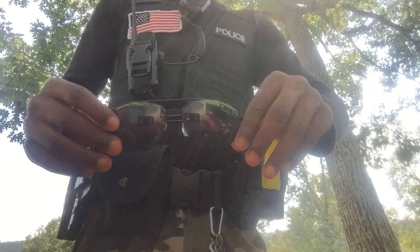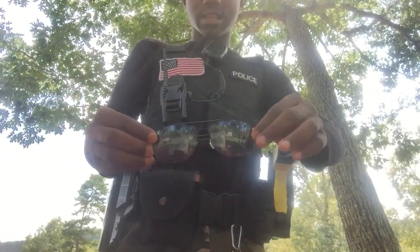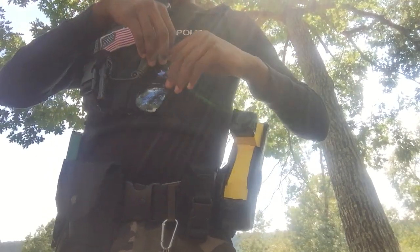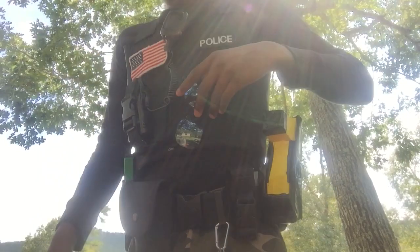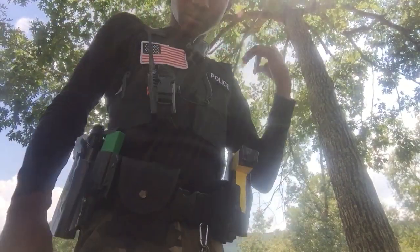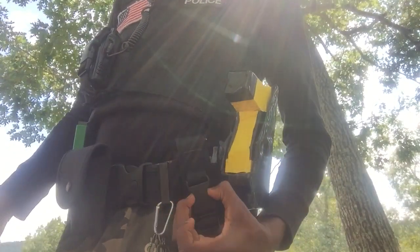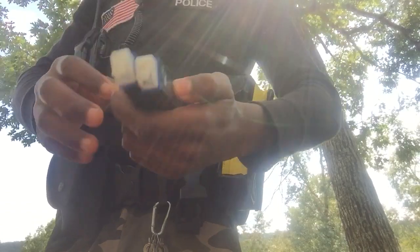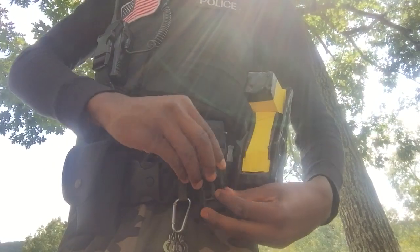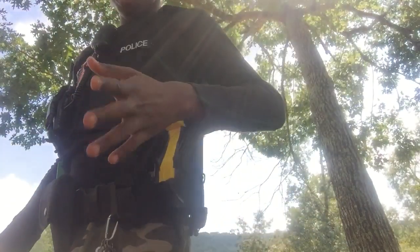First, I have my shades right here. If I'm not wearing them I just slip them up like that. I'm sorry if you can't really see that good because of the sun. Next I have my mag pouch — my fake mags. I'll probably take these off my belt, I'll show you in a minute why.